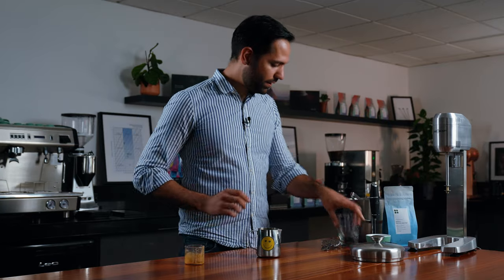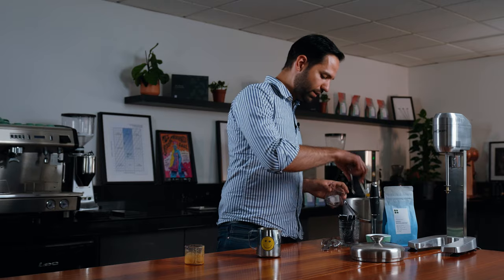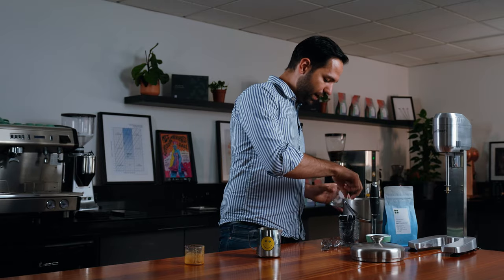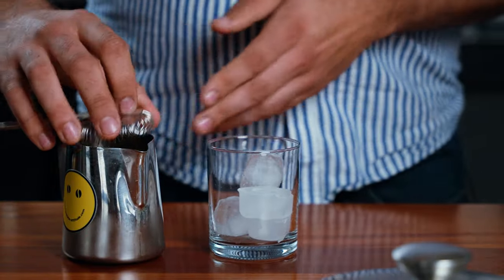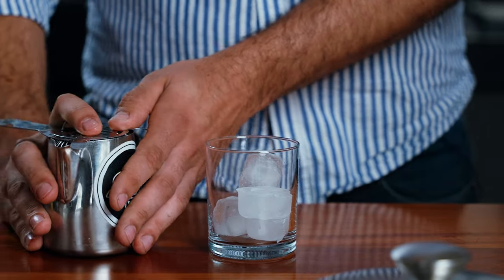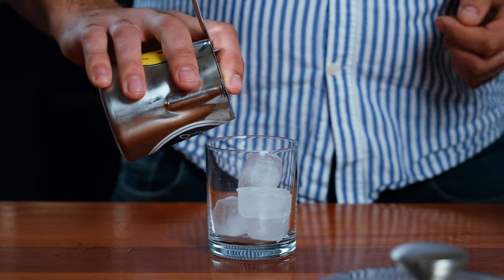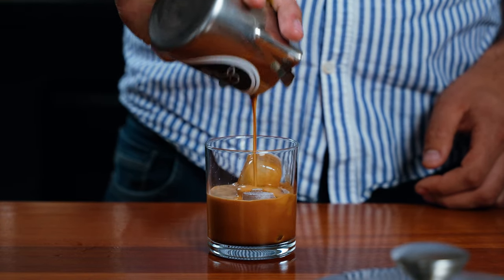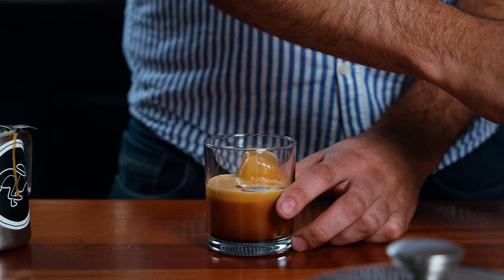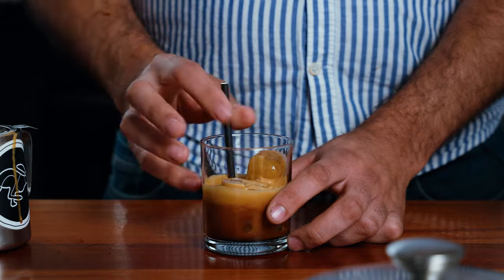That will instantly cool down the drink. Fill about four or five ice cubes in your glass, place the strainer on, and gently strain the drink. Don't forget your straw and enjoy.